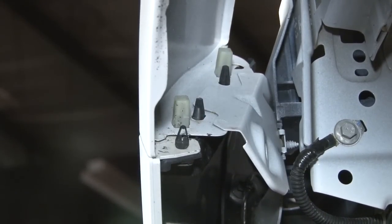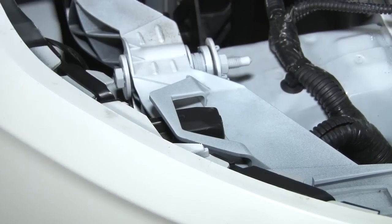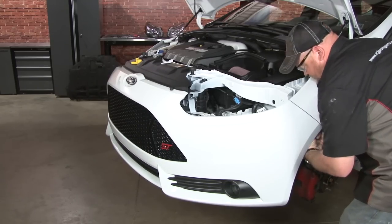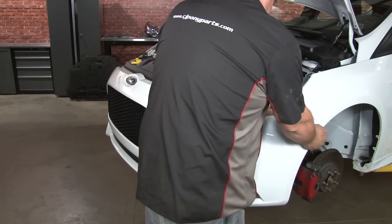Repeat the process on the passenger side. Before you start removing the bumper, pop these clips up on both sides. Give it a little tug to make sure that's clear before you try to remove it. Last step is just two plastic clips above those bolts that we loosened — pop those out as well. Now we can carefully remove our bumper cover.